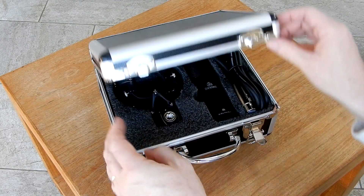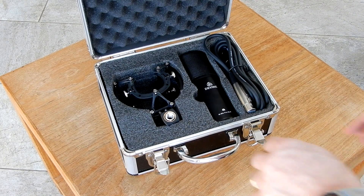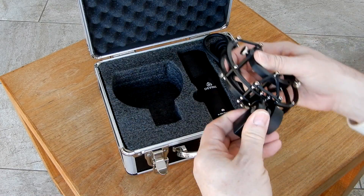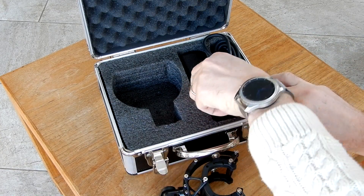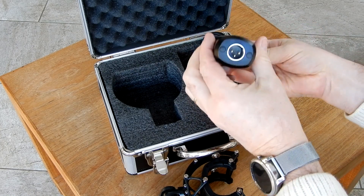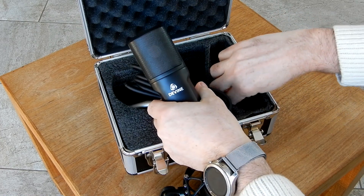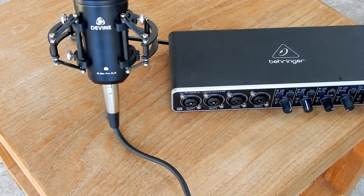The Divine M-Mic Pro comes with a solid case where everything fits in nicely. You can set up your mic in a minute. Of course you have the microphone and the XLR cable, but also a futuristic looking shock mount, which ensures that this microphone doesn't pick up any contact noise from the stand or the table. The table stand is ideal if you use the microphone for your conference calls or podcasts.